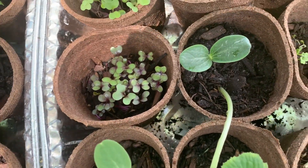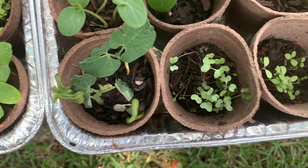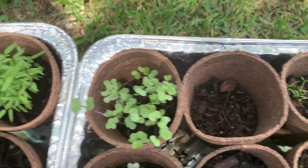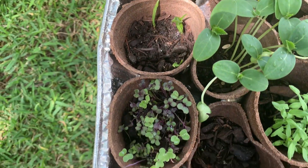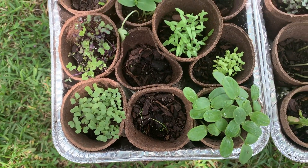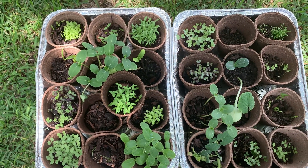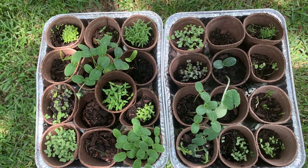Yeah, look at that — some beans! Some of them anyway, maybe. I don't know, we'll see. Thinking about going to the garden this weekend but I don't know. I want to try to get them a little bit more stout, get them separated.